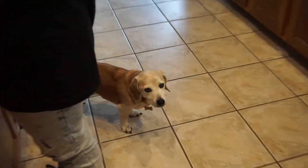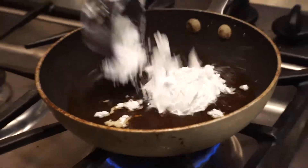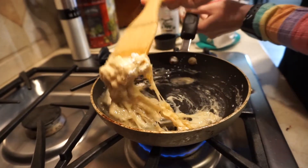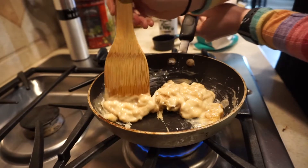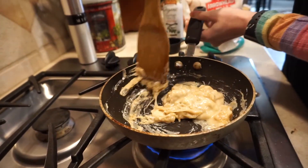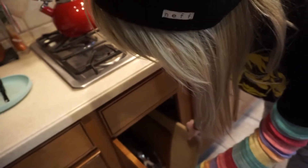Once all the brown sugar is dissolved, you're gonna want to add a half cup of the tapioca starch. You want a consistency like this — it's very gummy and very sticky texture.